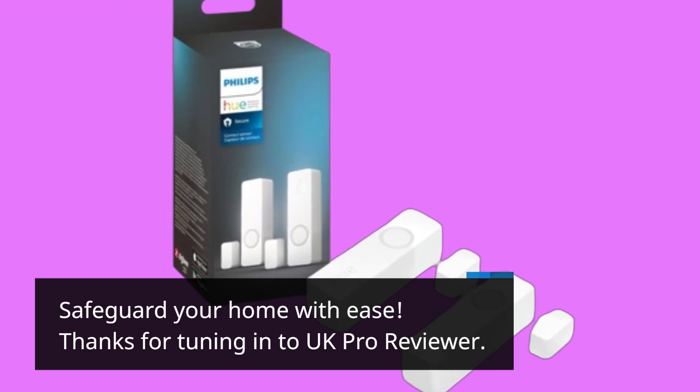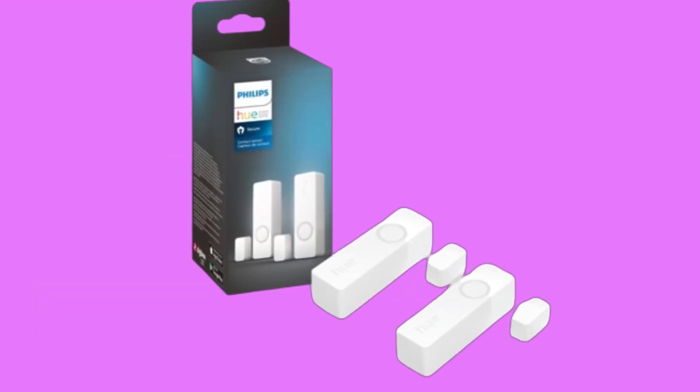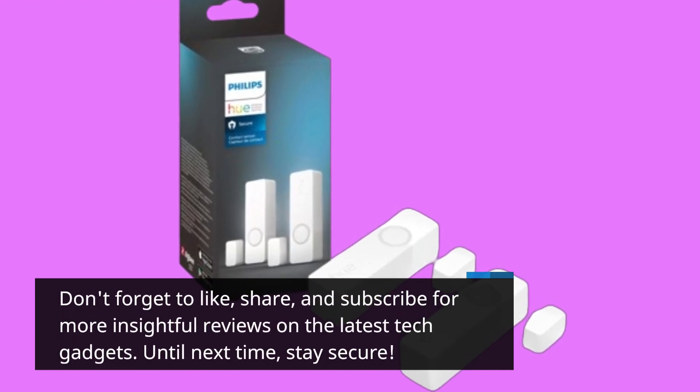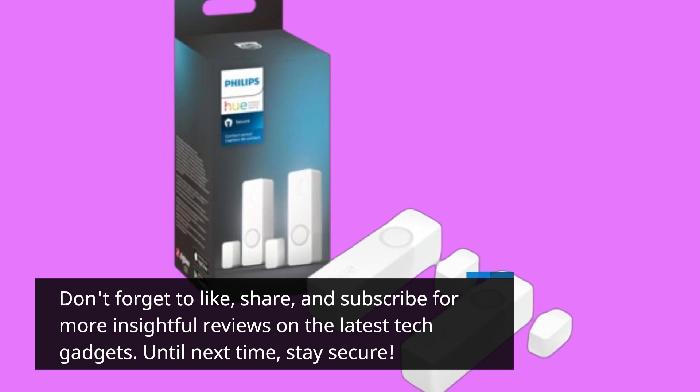Thanks for tuning in to UK Pro Reviewer. Don't forget to like, share, and subscribe for more insightful reviews on the latest tech gadgets. Until next time, stay secure.